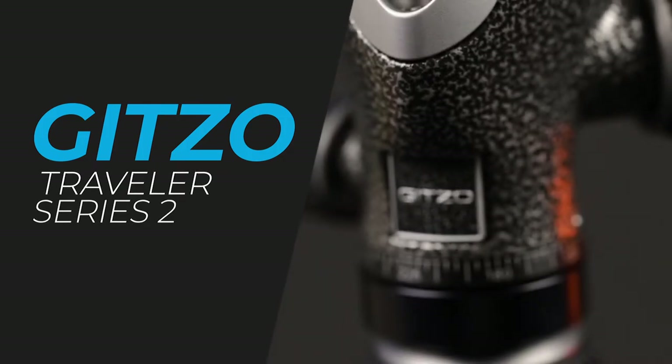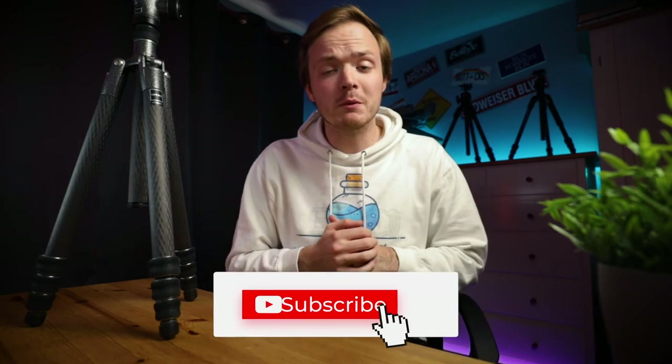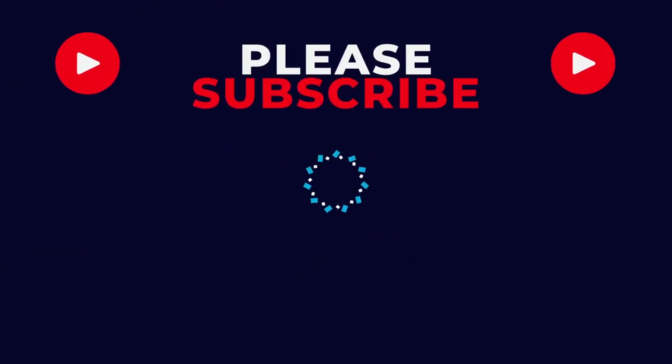And there we go guys — that is my travel tripod review of the Gitzo Series 2 Traveler tripod. With a respectable score of 22 out of 30, this is a recommended tripod to have in your camera bag, especially if you're a professional photographer that needs a heavy payload capacity or the extra height this tripod offers. If you want to like, comment, and subscribe to my channel it really helps my channel grow, and hit the bell notification so you won't miss any of my latest content. Until next time, keep creating!